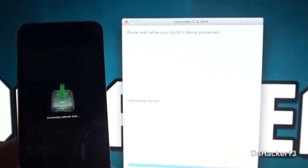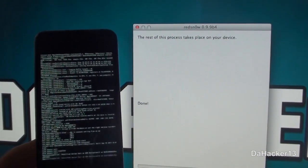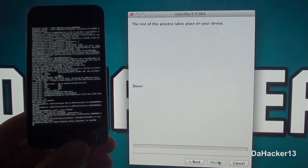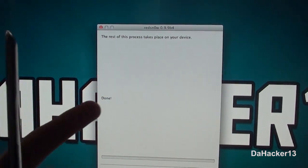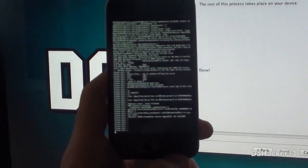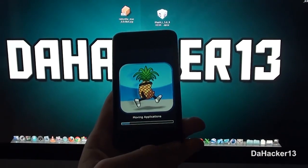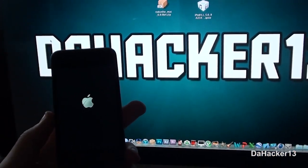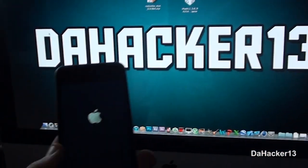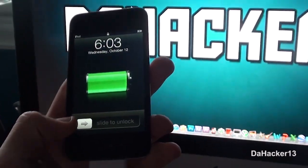Your device should show the jailbreak progress on screen, and RedSn0w should say 'Done.' We will wait for this to finish. Now it should show the logo on your device, and your device should simply reboot. Let's wait for it to finish booting.